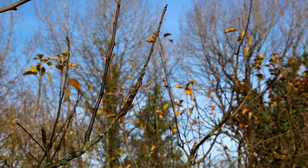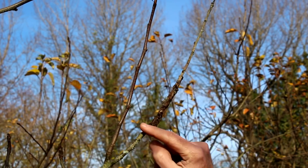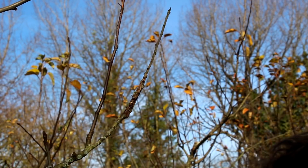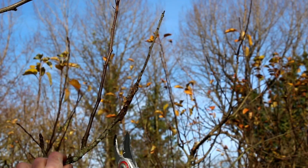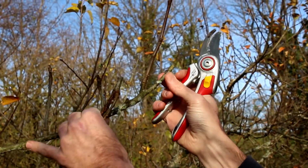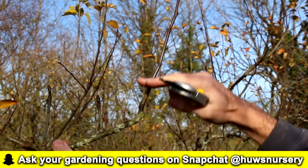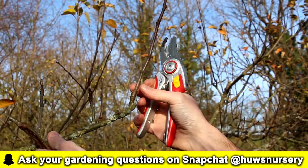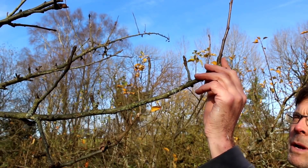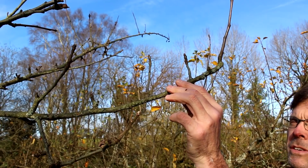We need to have a good look around the tree to see if we've got any canker. On this branch here we can see this discoloration — it doesn't look very healthy at all. For removal of a tip like this, rather than just cutting randomly, it's better to take it back to an emerging branch so that becomes the new leader. We've cut this the way we want to — there's no sign of canker left because it's all green.